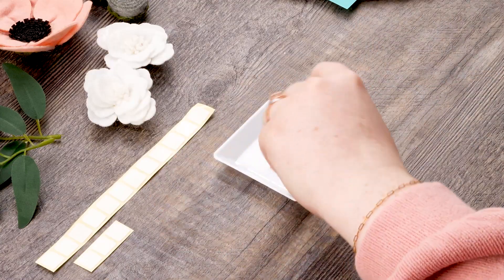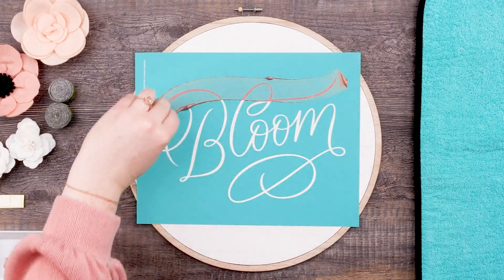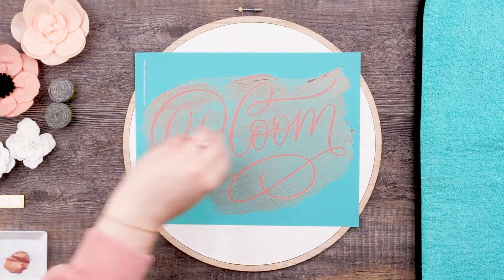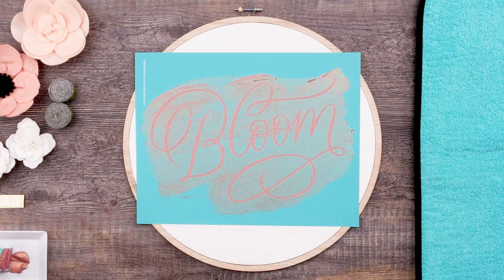Let's get chalking. I'm going to scoop up my shimmer rose gold paste with my mini squeegee and spread it over the bloom sentiment. I'll also make sure to get all the excess paste off of my screen and back into my color tray. A little bit of paste goes a long way.